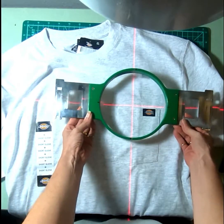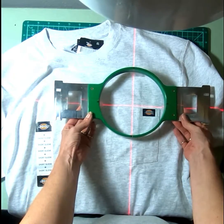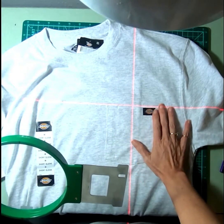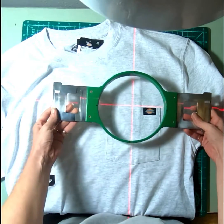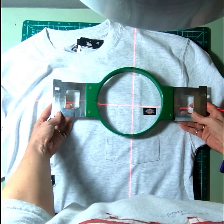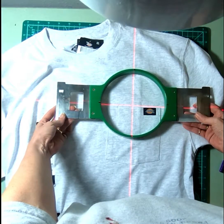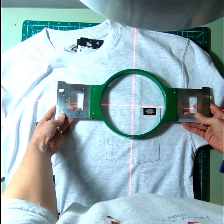I make sure that the pocket is lined up right there on that line, just right at the edge. Then I make sure that those laser lines totally line up with my marks that are on my hoop.